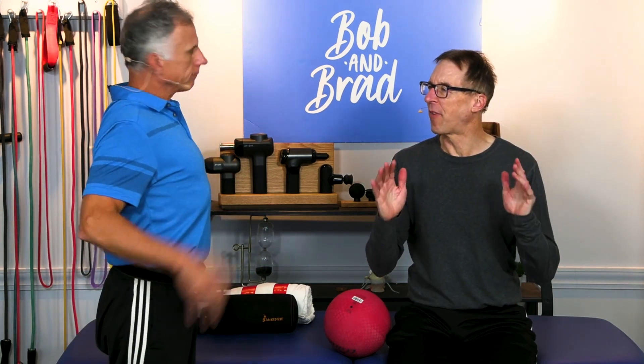All right, Brad, these are two of my favorite posture exercises. You cannot go wrong with posture. Stick around.